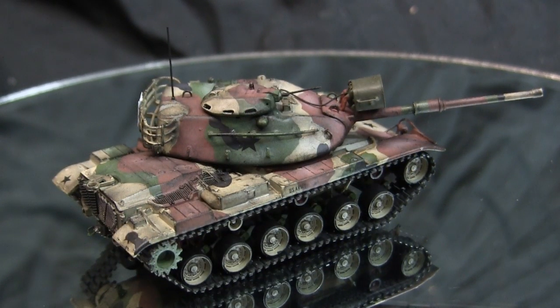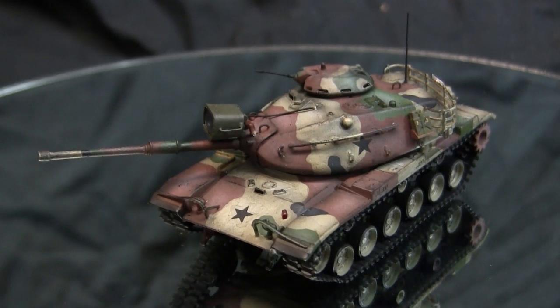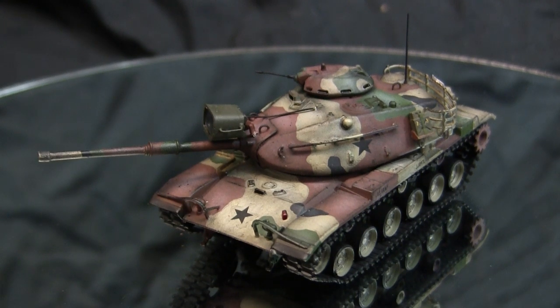This camouflage pattern predated the MERDC scheme developed in the late 70s, which saw service through the 1980s and was eventually replaced by the three-tone NATO camouflage patterns of the late 80s and early 1990s. For the blotch layout, I used the sample found on the instruction sheet and box art, and also found reference images of real MASSTER-painted M60A1s to get a rough idea of how the blotches were applied and what colors were used.